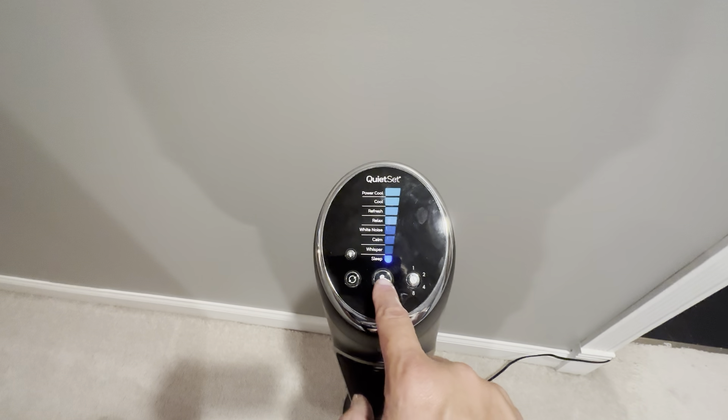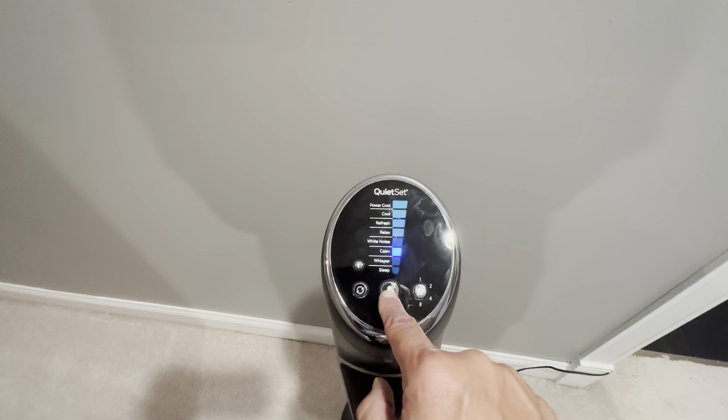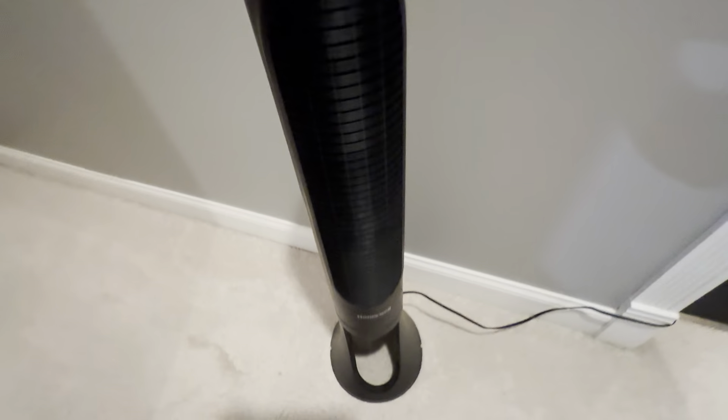We'll power it up here. So it's on sleep mode — we'll move it up and keep it on calm. We'll set it to oscillating, and we'll just look at the bottom here.